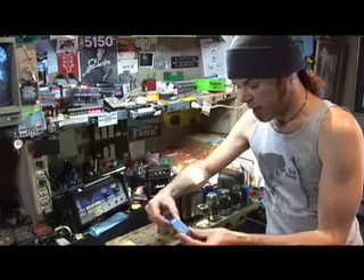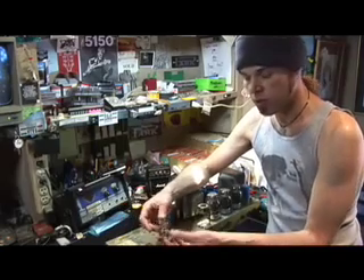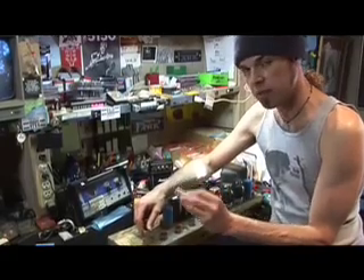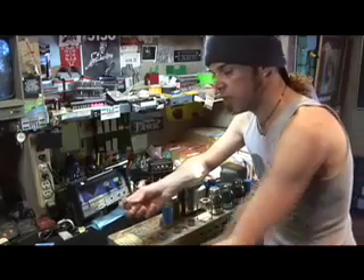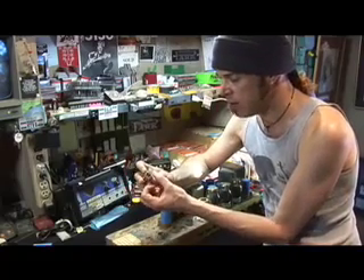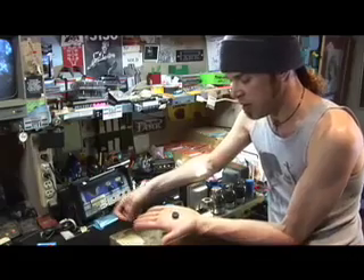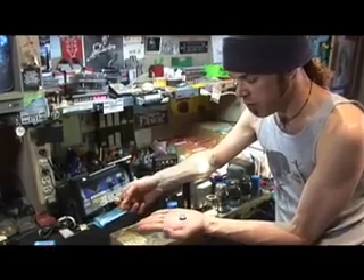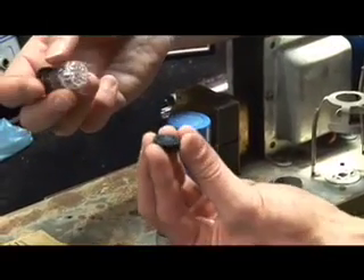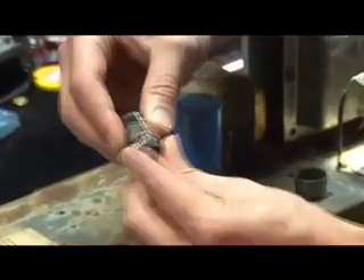I've got a trio — since this amp takes three preamp tubes — of Tesla JJ. Really good preamp tube: low noise, high gain, very consistent quality. One of the things about tubes is that they have these things called pins, which go into the tube socket, and a lot of times these pins get bent. Getting one of these tubes into a socket with bent pins can be a real pain. So what I have is called a pin straightener — a really cool thing. When you order tubes, you can ask for one; they're probably like 25 cents. They really come in handy for straightening the pins out before you put them into the amplifier. Just take the preamp tube and the pin straightener, line up the pins, and push it on. That will straighten out your pins.